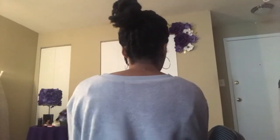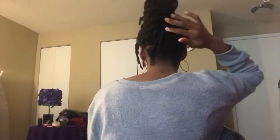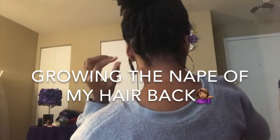So for today, on this day, I wasn't planning to go out anywhere, so it's just a messy bun, and just have it in braids.